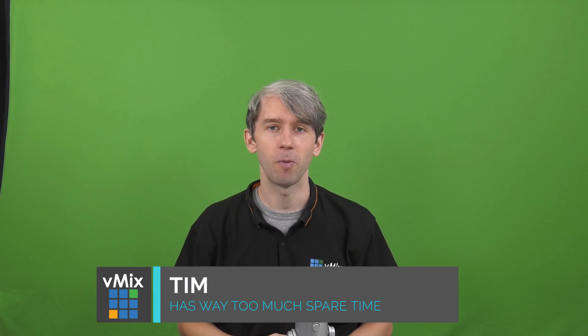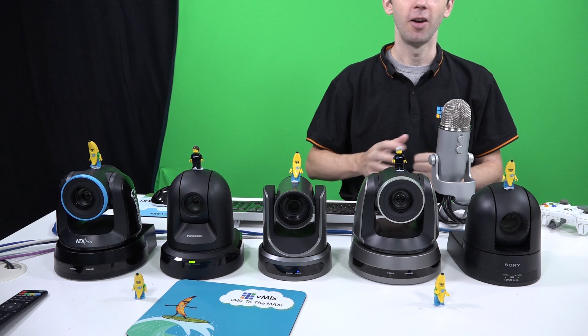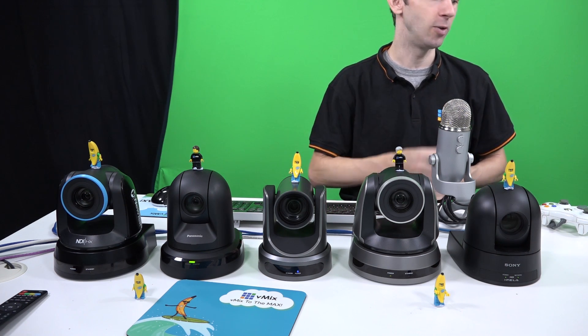Hi everybody, welcome to this video where we're going to be attempting to perform the first ever vMix PTZ Symphony. That's PTZ camera mixed with symphony to form PTZ Symphony. What does that mean exactly? Well, it means that we're going to choreograph five PTZ cameras with vMix using an Xbox controller and perform that to music. So that's what we're doing today.